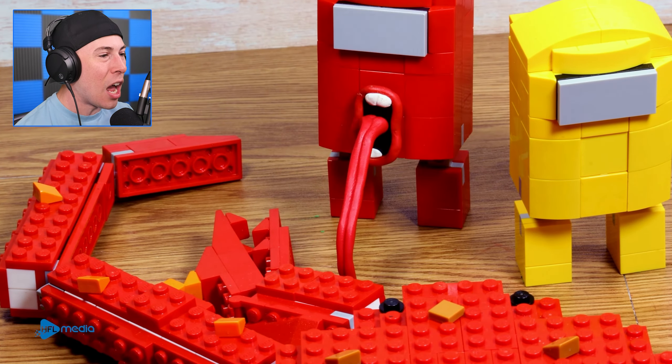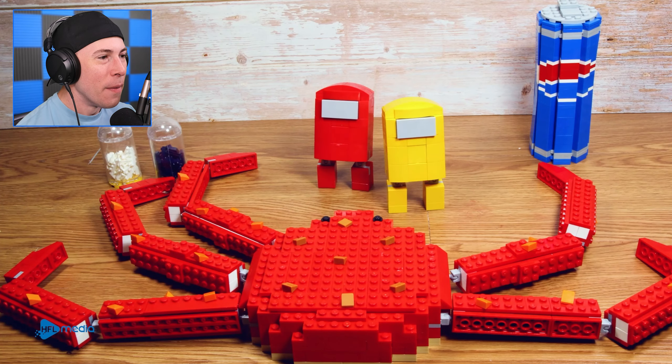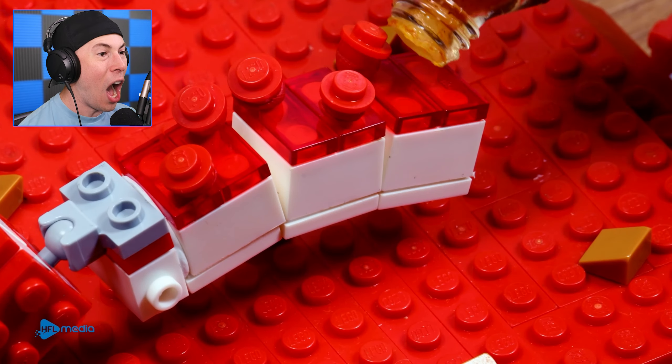They've got to be thirsty. He's literally eating it like it's nothing. That was impressive. Now the human wants some. The human's been... hot sauce? They just added hot sauce.